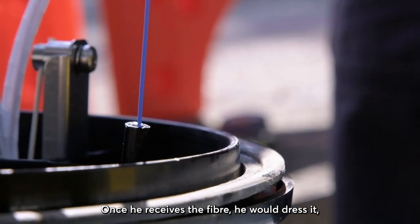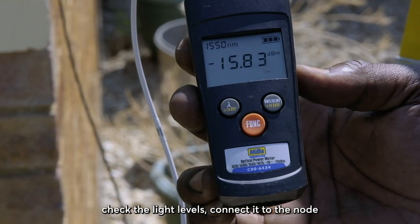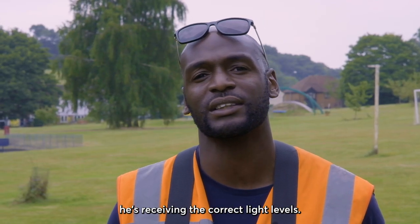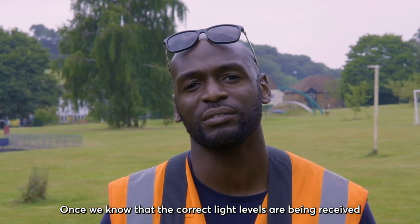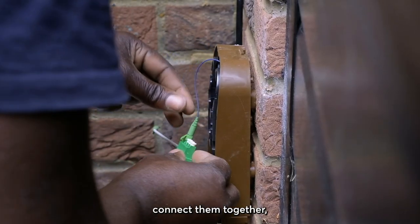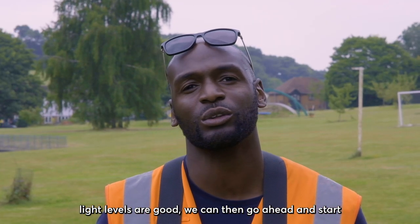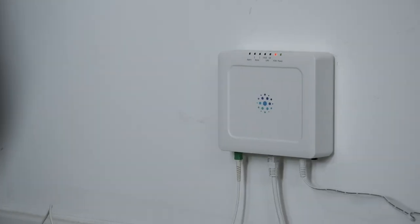Once the second person at the node receives the fiber, he would dress it by putting the head on and checking the light levels, then connect to the node and call the first person at the house to make sure the correct light levels are being received. Once confirmed, he would dress the Omni box — meaning wrap the cable around and connect them together — then check the light levels inside the house. Once the light levels are good, we go ahead and start the activation process on the ONT.